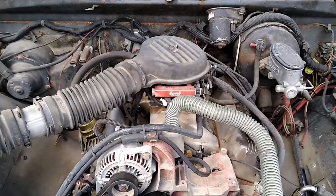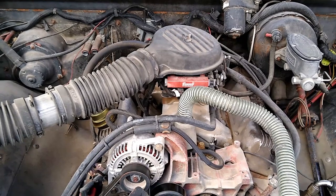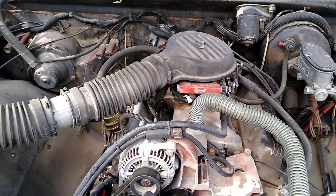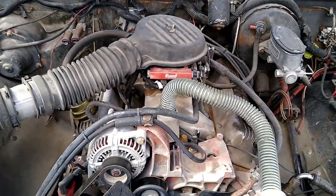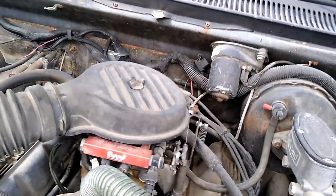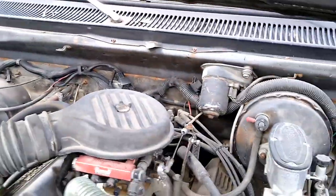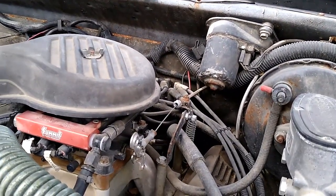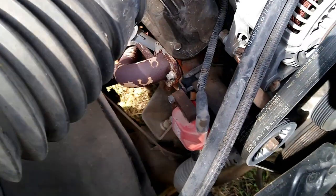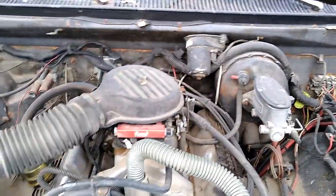Alright guys, here we have it under the hood: 318, mid-'80s flat-tappet cam motor. Set of aftermarket Magnum heads with thicker decks to avoid cracking. I believe it's a Crosswind intake — topped with a Summit EFI setup, pretty similar to a FiTech unit, aside from a different throttle body and a remotely mounted computer. Powering the ignition: a Pertronix distributor running a second-gen style remote coil, NGK plugs of course — because why would you want anything else in your Mopar?